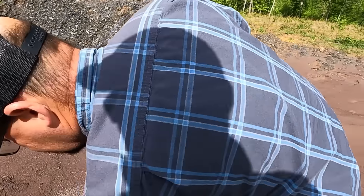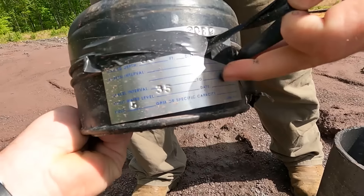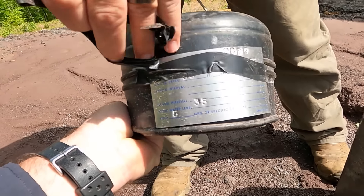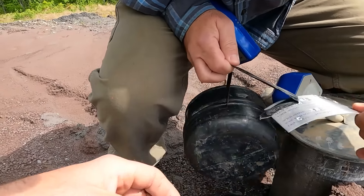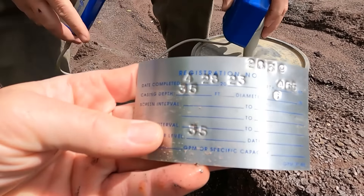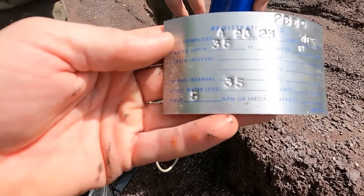We have two wells on the farm, and the static water level on the other well was 26 feet — so I anticipate it'll be pretty close to the same. Patrick, tell us what you're doing. There's a plate on this well right here — what does that say? It identifies everything on the well: the gallons per minute, the depth, the casing depth. This is something we'll hang on to for dear life — it'll be stamped to the actual casing. So: 428, 23, 465 feet, and static water level is what we're getting ready to find out.